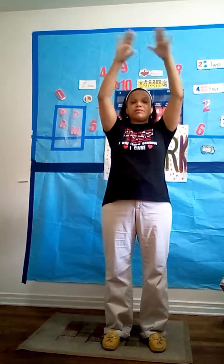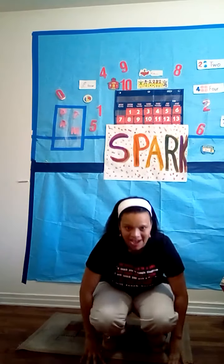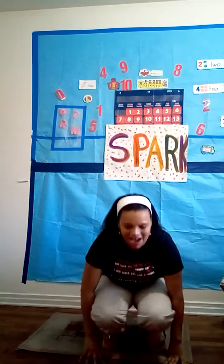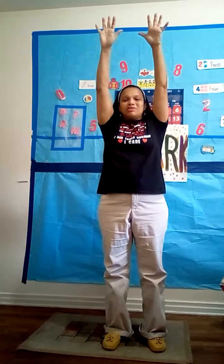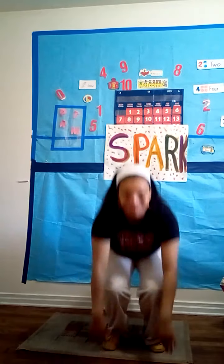Now we're going to be a waterfall. A waterfall — the water is on top of the mountain, it comes down — chah! Let's go! Waterfall! 1, 2, 3, chah! Repeat several times. Breathe in, breathe out. Wow, you guys are wonderful waterfalls — you did a good job!